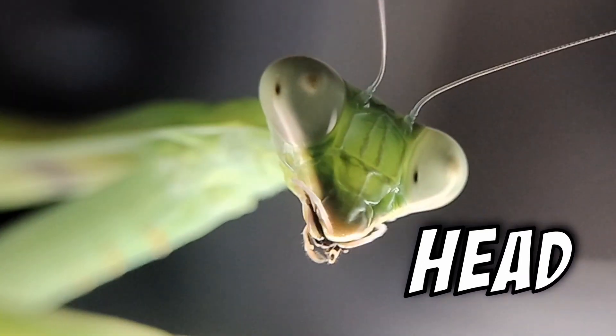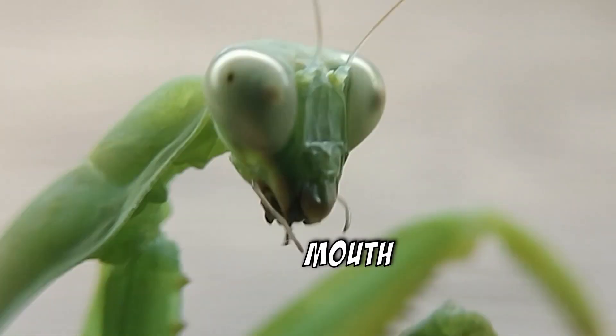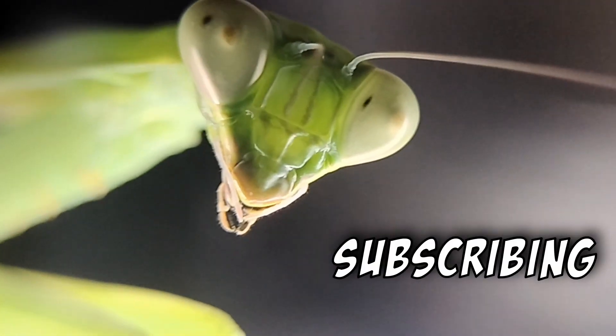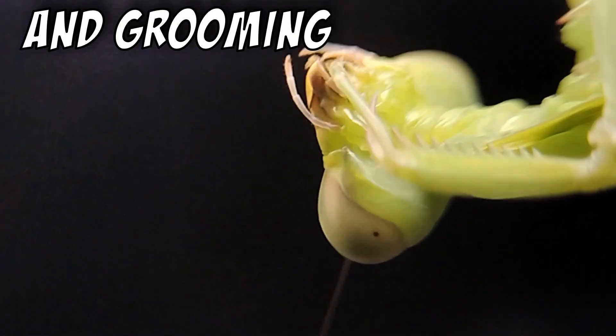Let's start with the head of the praying mantis. The head is where the eyes, antennae, and mouth are located. The eyes are large and compound, which allows the mantis to have excellent vision. The antennae are used for sensing vibrations and odors, and the mouth is used for biting and chewing prey.